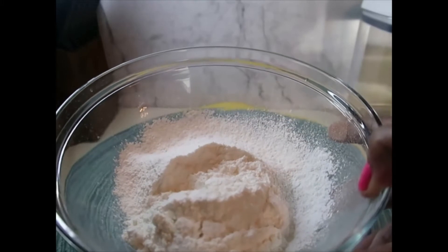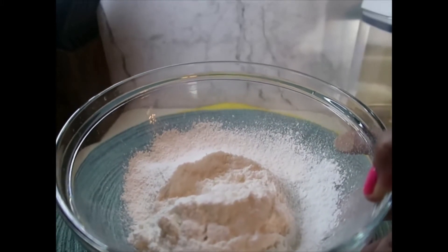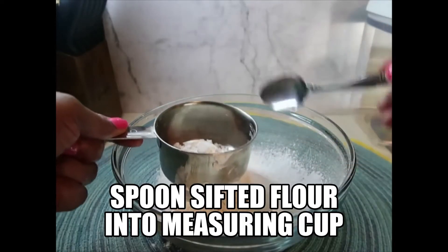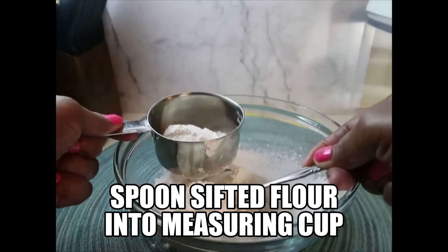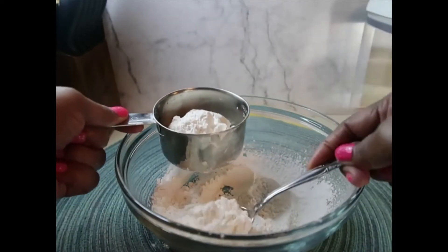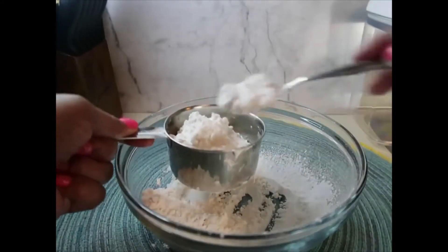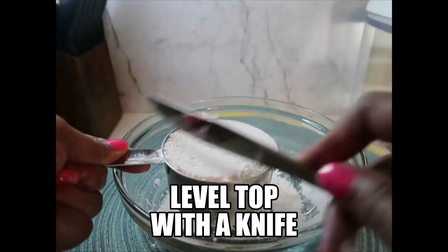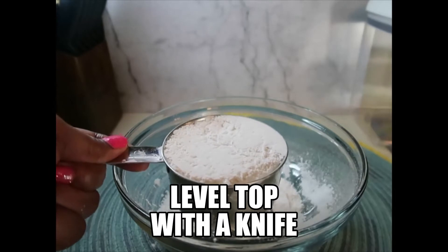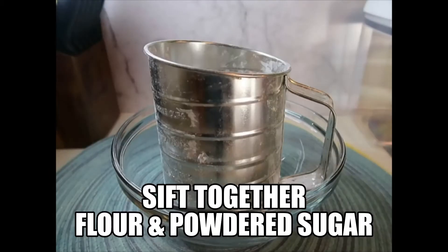This is one cup of sifted all-purpose flour. Now I'm going to measure it back into the measuring cup to get an accurate measurement — spoon the sifted flour into the measuring cup. This ensures the cake turns out nice and moist. One cup of sifted all-purpose flour, leveled, for an accurate measurement.